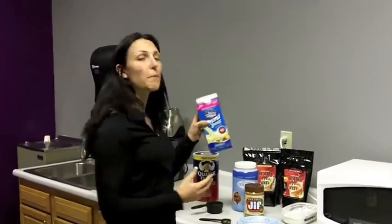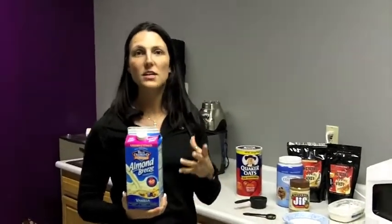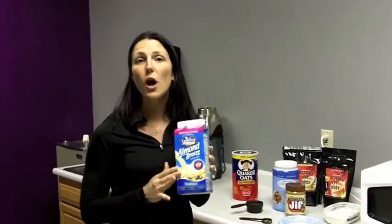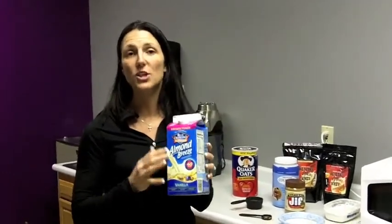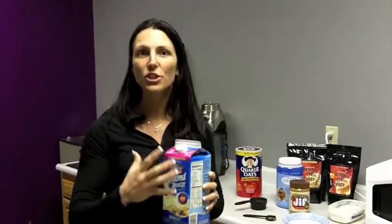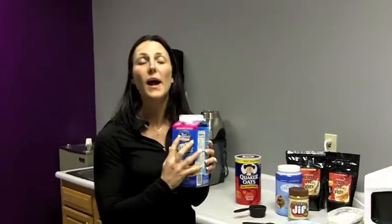Then I take my unsweetened almond breeze, which has no sugars, and add it to loosen everything up and give just a little extra flavor. Make sure when you're buying almond breeze that you are buying the unsweetened version — if you get the original flavor it will have lots of sugar. So always buy unsweetened.